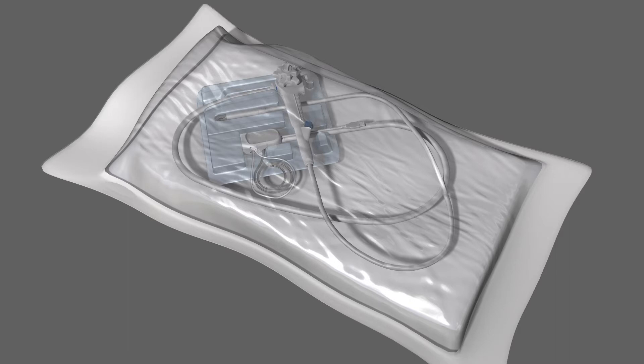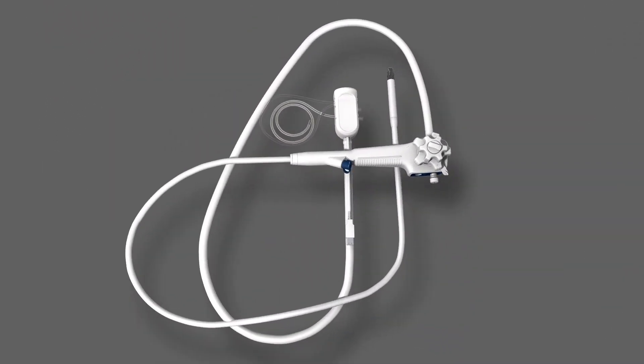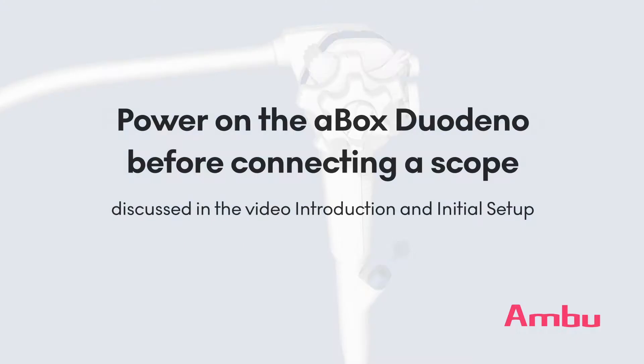Place the unopened A-Scope Duodino packaging on sterile surgical chucks or a similar clean surface before opening. Carefully peel away the pouch packaging. Remove the protective elements from the handle and the distal end of the scope. The A-Scope Duodino is equipped with a 4.2 mm working channel that allows standard length endotherapy instruments of appropriate diameter to be passed.